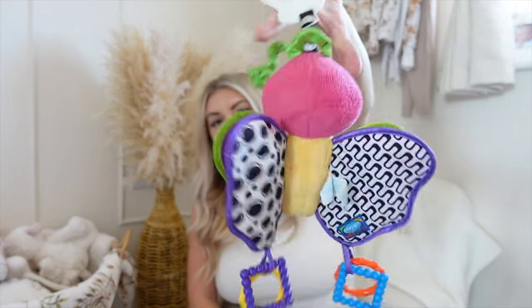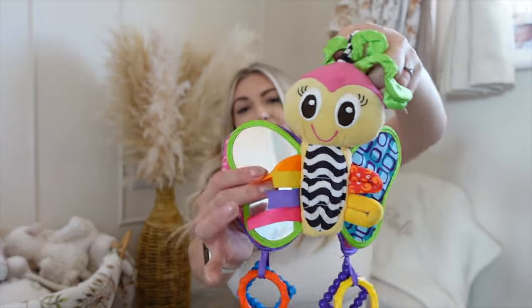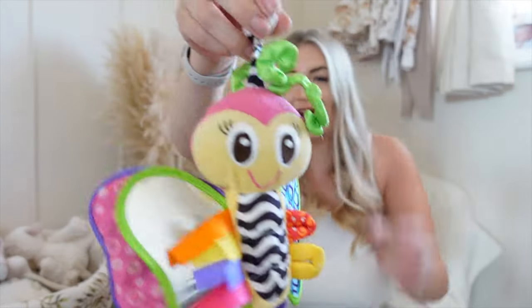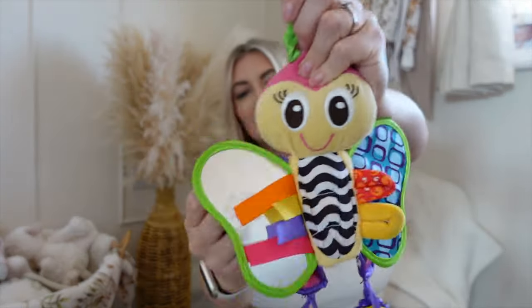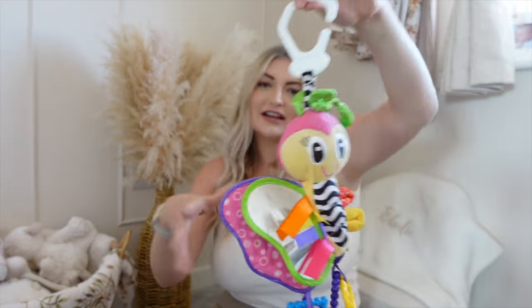My baby is three months old now, so the next couple of items are things I've recently added to my changing bag. The first is a little mobile pram toy — this is called Madame Butterfly. It was also my first daughter's and she absolutely loved it, and it's a big hit with my second daughter too. I actually bought it for a friend's baby as well because he was obsessed with it. It has got all the sensory mirrors, dangling pieces, and crunchy textures — it's just a baby's little dream.